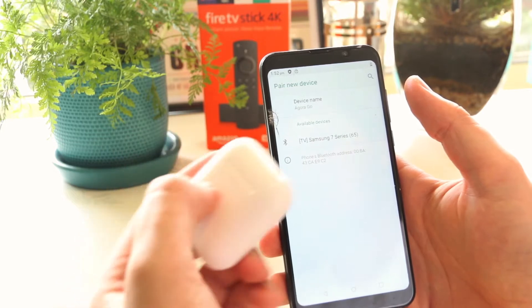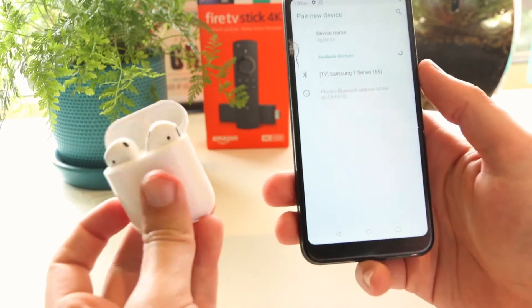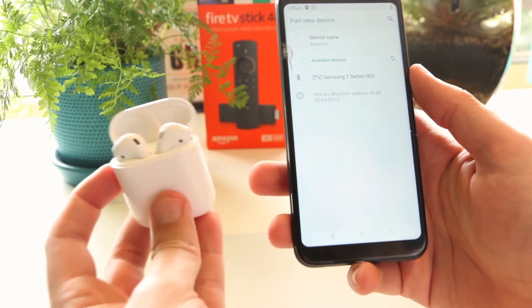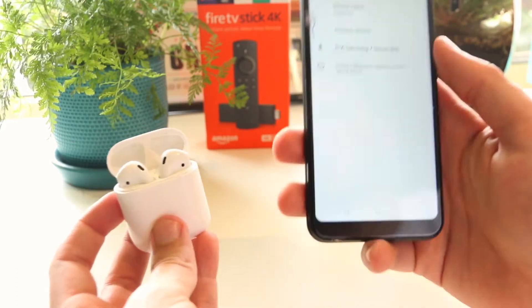Once I'm in here I'm now able to go ahead and connect my AirPods to my Samsung phone. However I do have to do one extra thing and that's to put the AirPods into pairing mode. This is actually where a lot of the confusion comes from on whether or not you can use AirPods for Samsung devices.